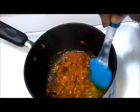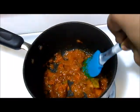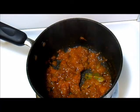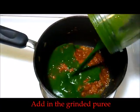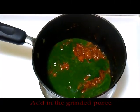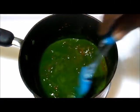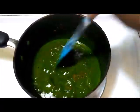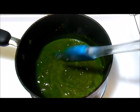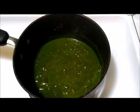Once the tomatoes are cooked, mash them up a little so that we get a gravy-like consistency. We can see it's cooked because the oil has formed around the corners and it's bubbling. At this stage, add in the spinach puree and allow it to cook slowly on a medium flame, adding a little water if required.